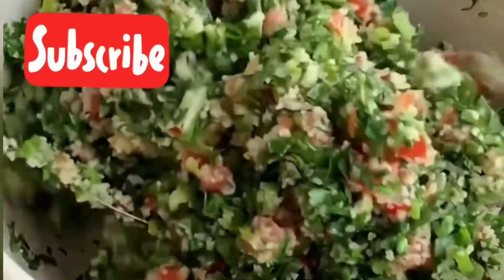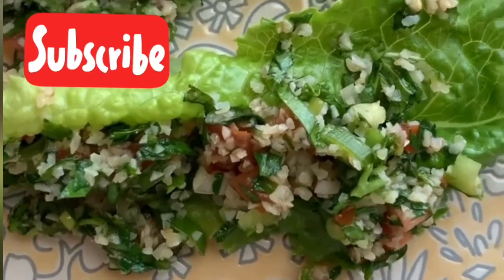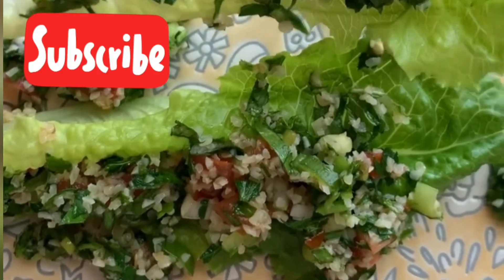Mix everything together — feel like we can put some more lemon juice. It's very delicious, taste it, you will love it! Hope you like it, subscribe for more.